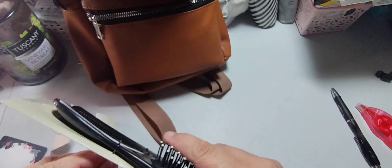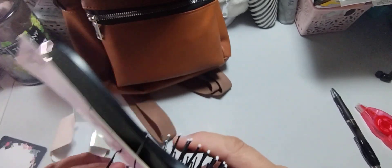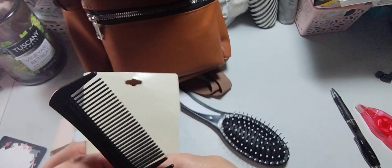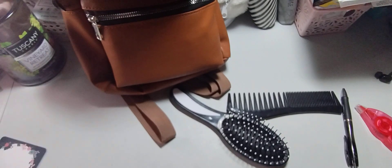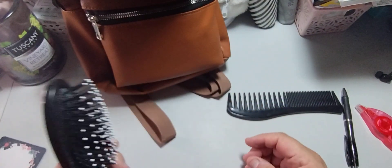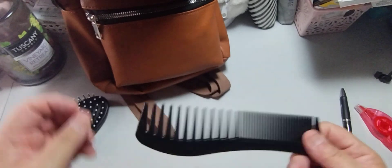I need a hairbrush or comb with me because when you have the window open your hair flies around. I like this part of it — I have thick hair of course, and then the back is thinning as you get older. I'm thinking about whether I should carry the brush or just carry the comb — I might just carry the comb so it doesn't smush my stuff.